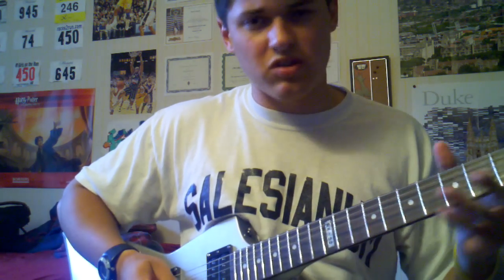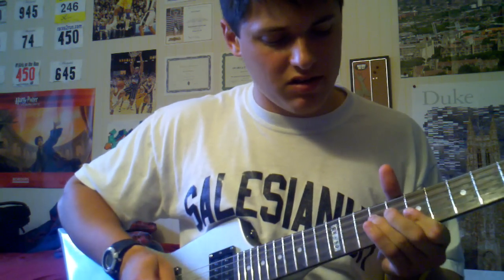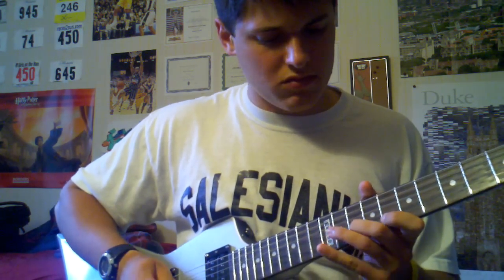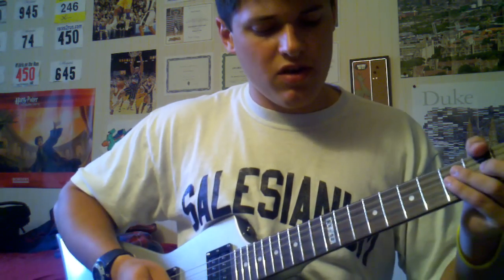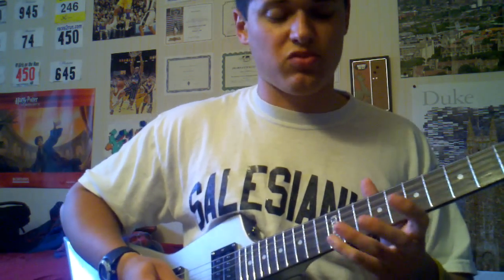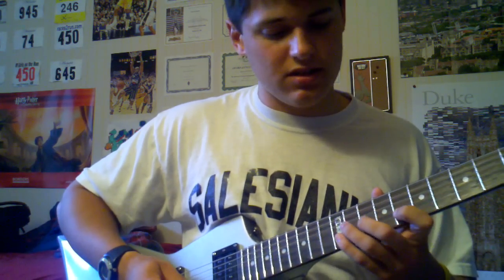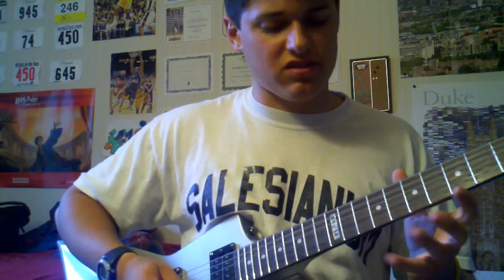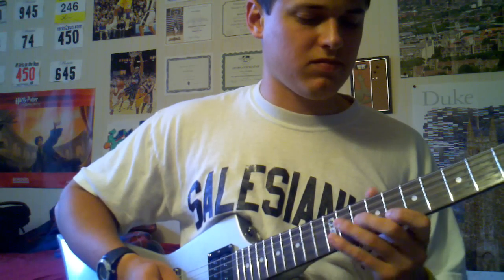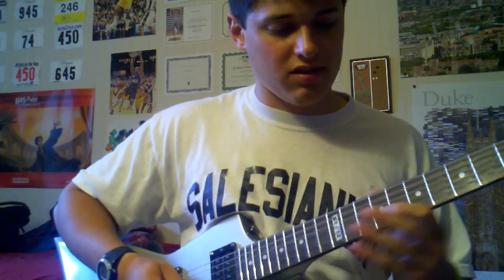Let's play what we have so far — we have the slide. From there, you're going to do a double pull off: from the 12th to the 10th, and then from the 10th to the 8th. It's all on the B string still. It's going to sound like this.